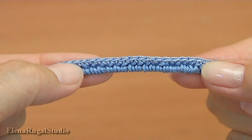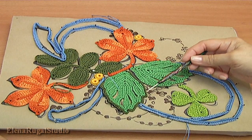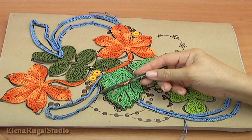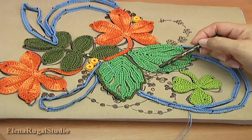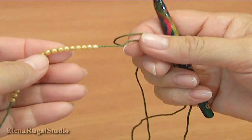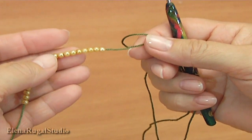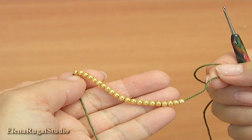Pin your cord on the pattern. As you can see my cords are already pinned. Next stage I show you how to make such branches. In this case I use beads — before the work, thread seed beads onto the working yarn.